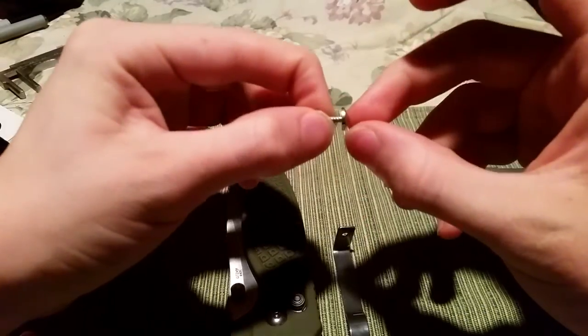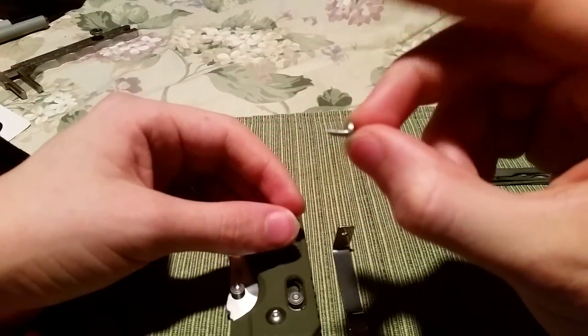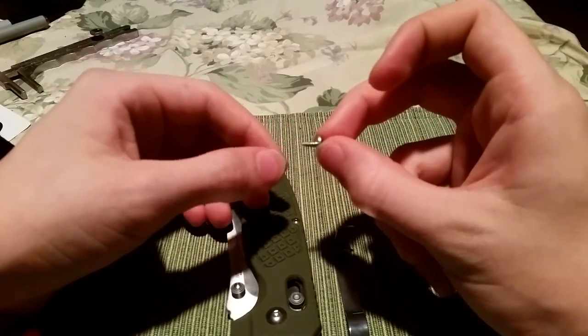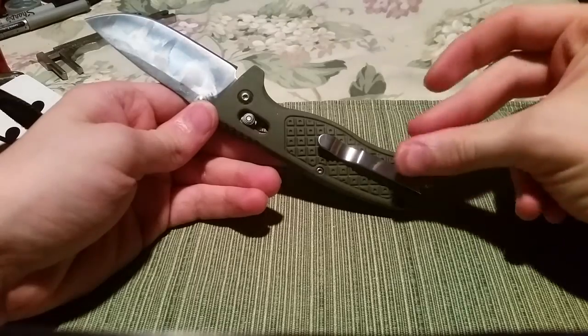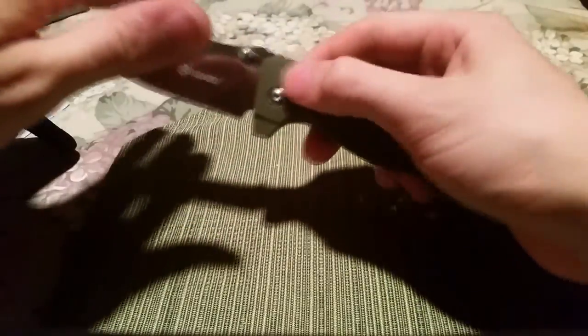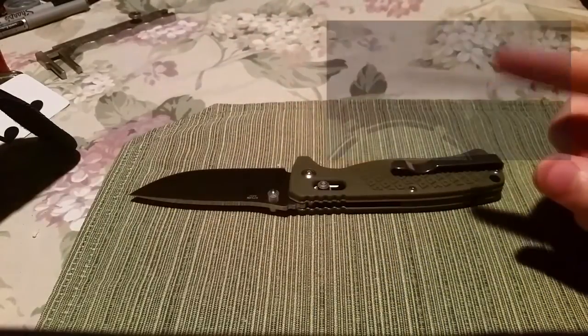Something has to be done about how tight that is. Let's look at the glass breaker head here. Now I'm going to reassemble this. We're back, and I've re-tightened this screw just to show you — that's proof — that this knife is indeed back-flickable out of the box. There should be a video right here if you want to see how that's done.